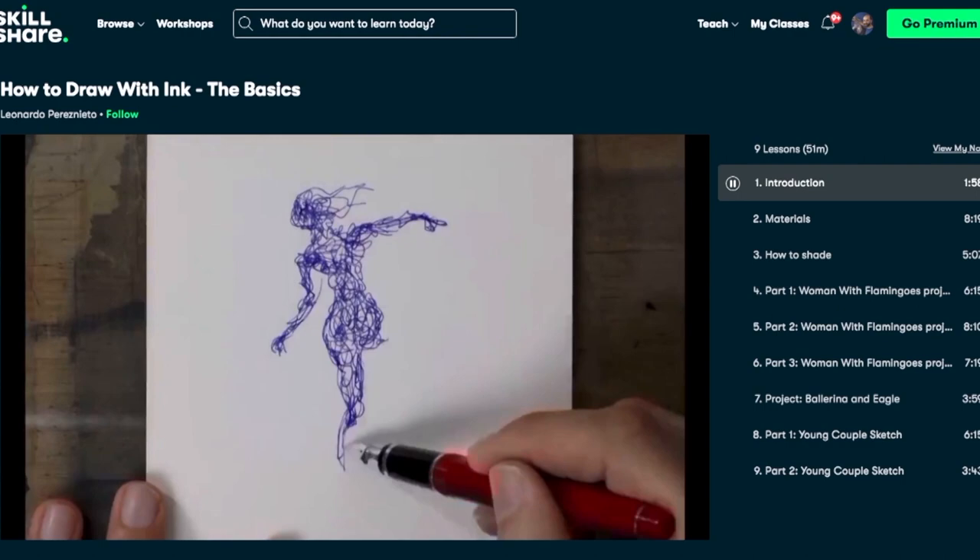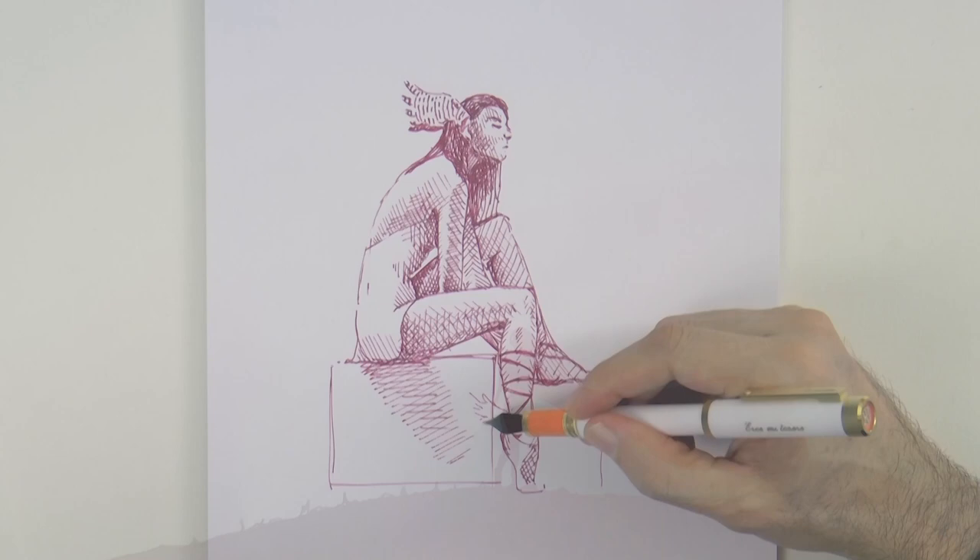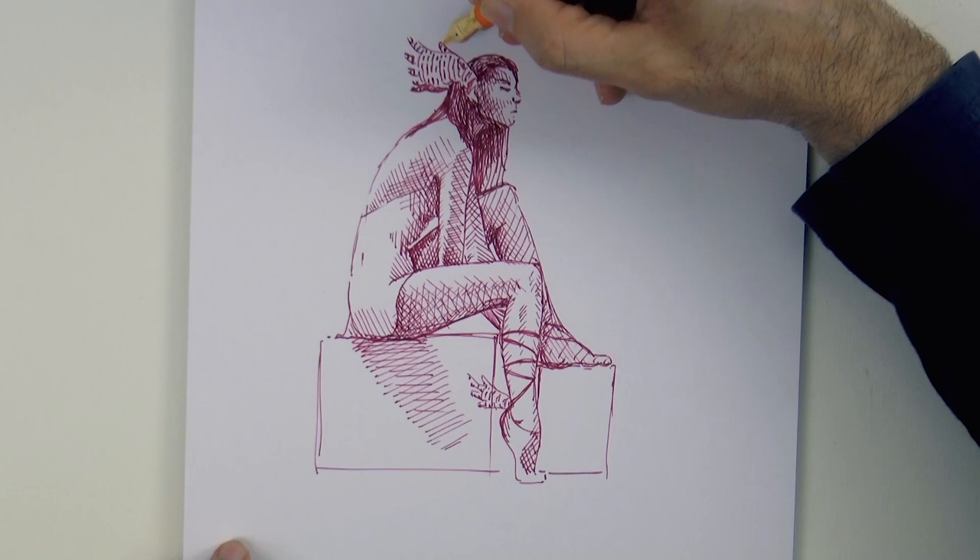Let's go back to our drawing. Let's add some small feathers behind the feet and do some more detail on the ones up here. And since she's a hunter, we need to draw her some arrows — let's do those on her back.